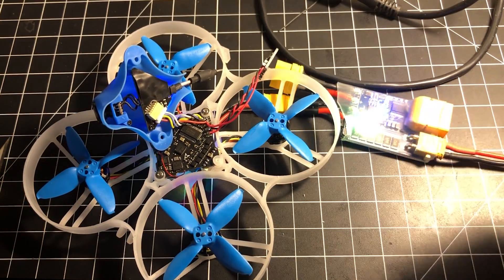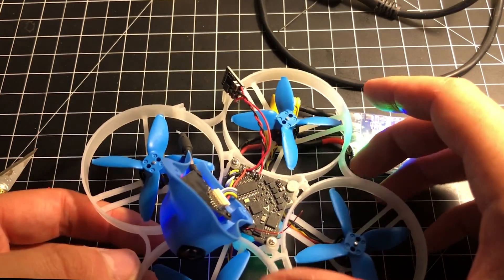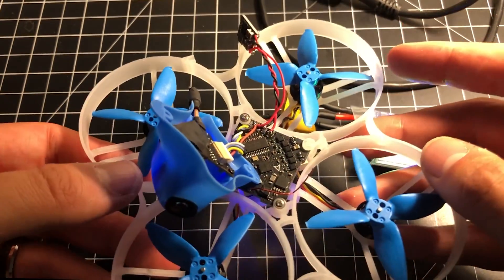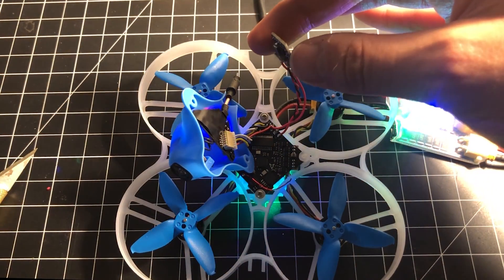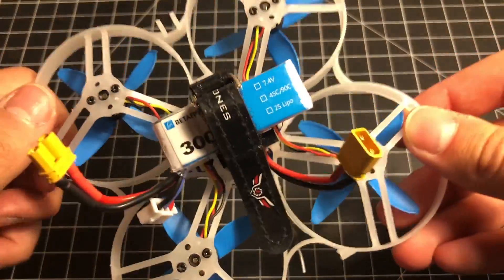Anyway, I think it works — there we go, we got it back! This is a good time to verify that your camera is working, and mine definitely is. The video transmitter is on. Now I'm going to heat-shrink the BEC and get it tucked underneath the board.